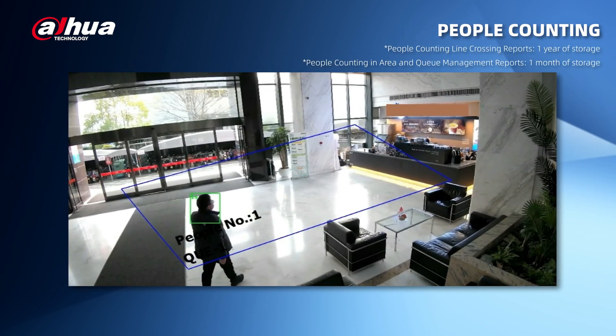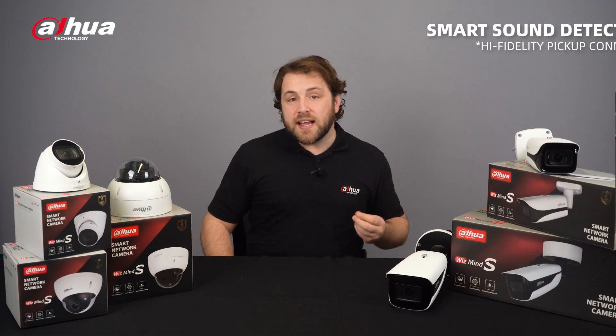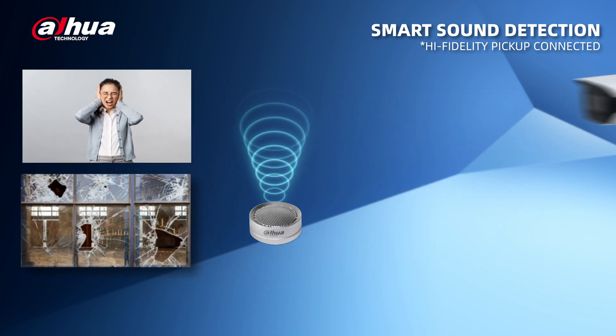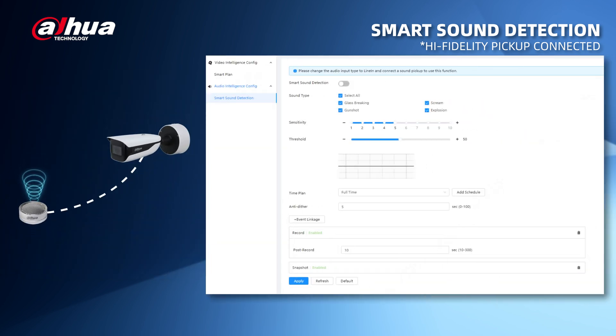People counting can track moving human targets and generate accurate statistics. Three modes are supported: people counting line crossing, people counting in area, and queue management. Each mode can set up to four rules and export statistic reports on a daily, weekly, monthly, or yearly basis. Smart Sound Detection is a new technology that detects sounds such as screaming and breaking glass, generating notifications to help users respond quickly. This combination of sound detection and video surveillance improves overall security.